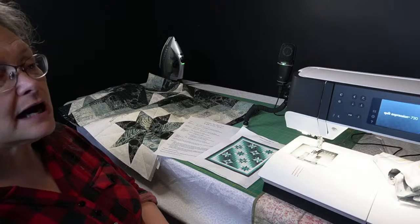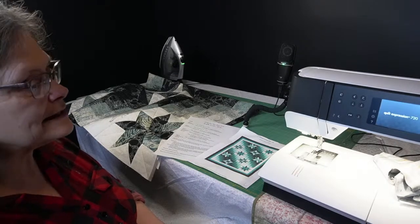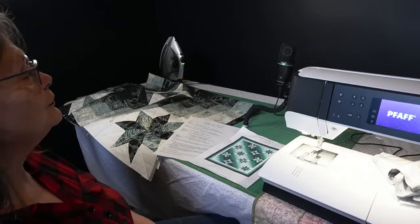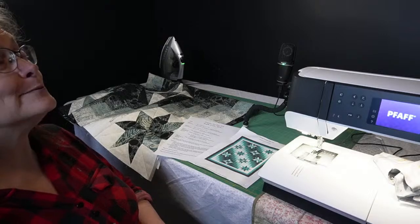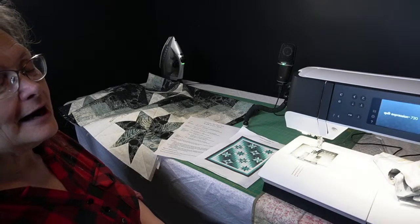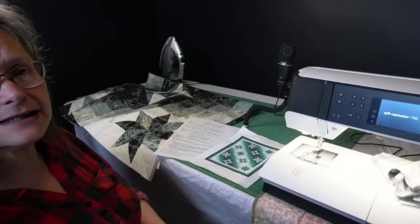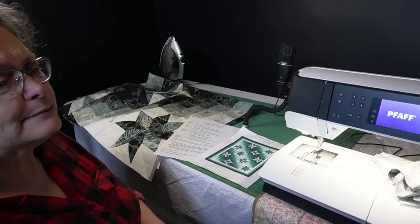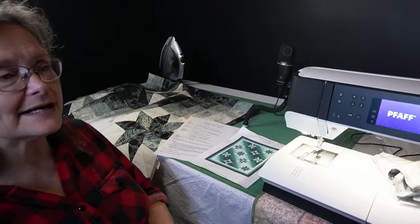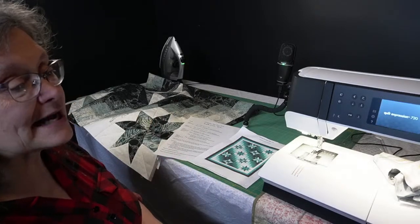If you're joining me live, say hi just so we know that you can hear us. Thank you for joining us live. If you're watching this later on, I don't blame you — it is an absolutely beautiful spring day out there. Don't forget to like and subscribe if you haven't already done that, and post your finished quilts in our Facebook group. Make sure that you ask any questions that you have.